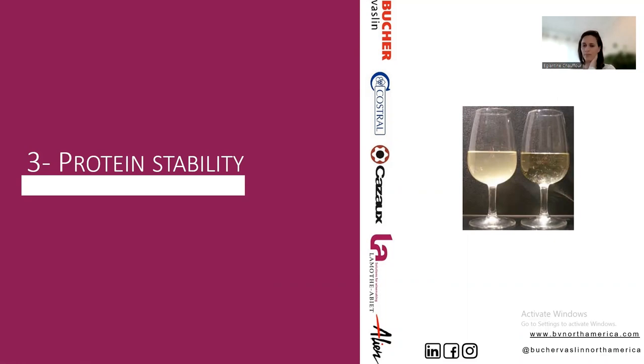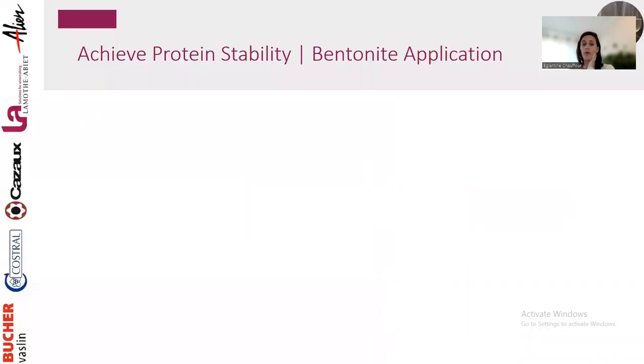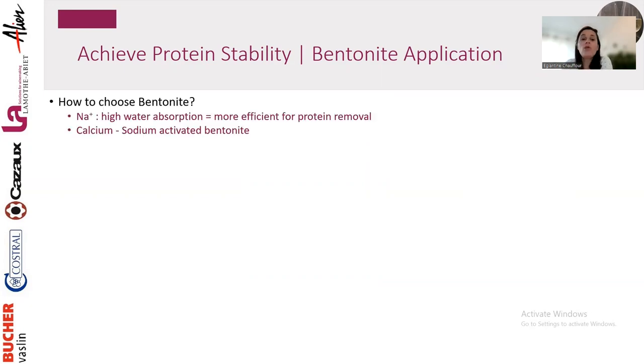Protein instability creates a haze that doesn't change taste but consumers don't like it. There aren't many options beyond what you already know: bentonite. An important point — for protein removal, focus on sodium bentonite or calcium-sodium activated bentonite. Pure calcium bentonite is for settling and compacting lees, but not very efficient for protein removal — you'd need much higher dosage and more impact on wine profile.